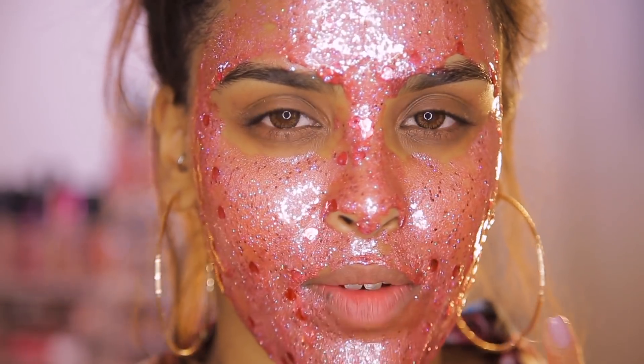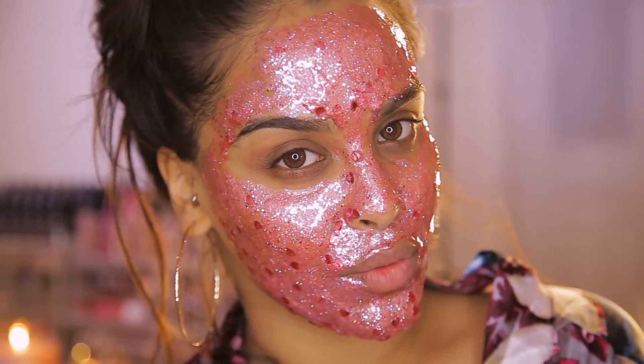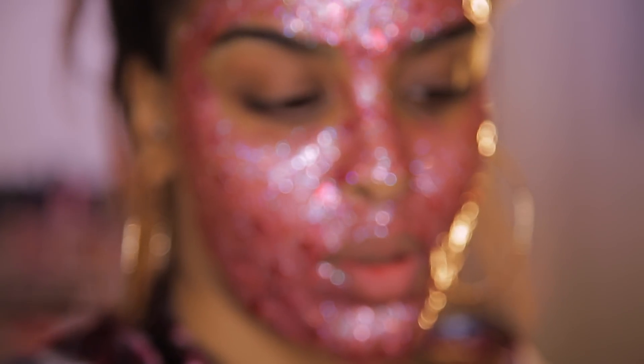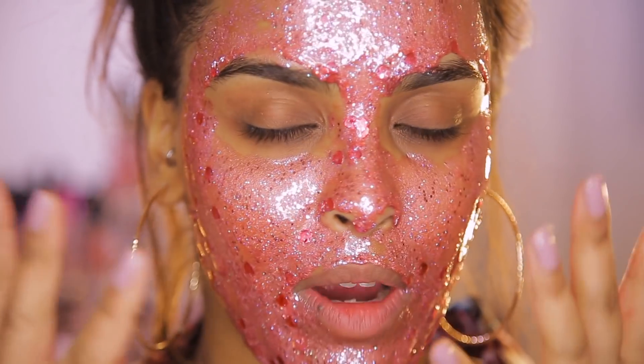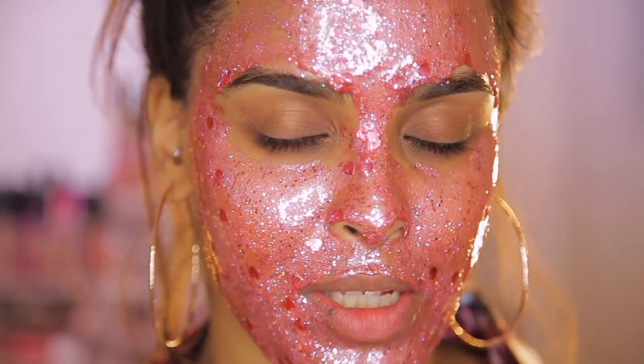Now that the mask is on, I need to give it some time to just set in place. Honestly, it looks bomb as hell, but I think I used too much peel-off mask so it's a little bit thick — it's drooping, gravity has got its way with my mask. I'm probably going to leave it about 20 minutes just to dry.